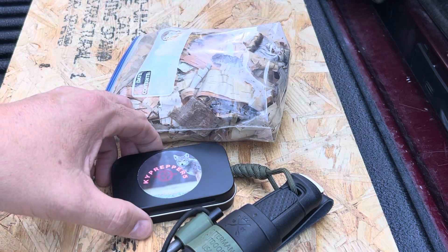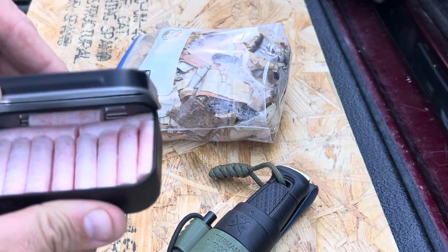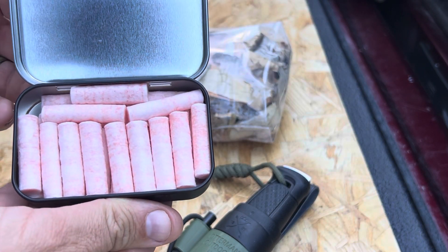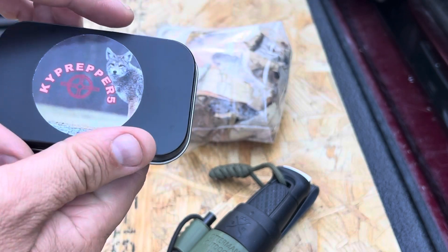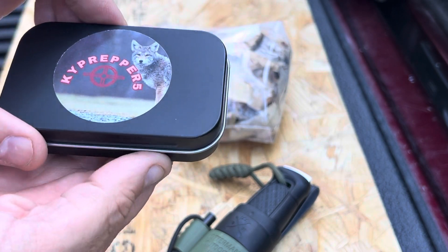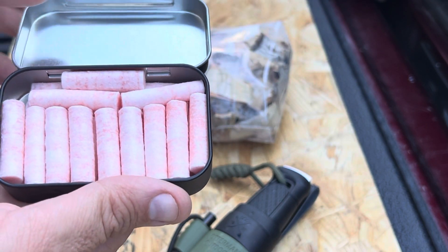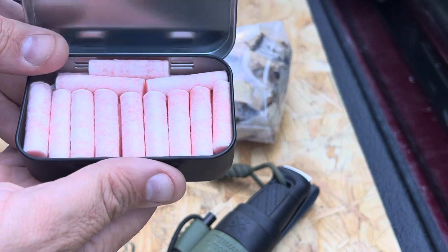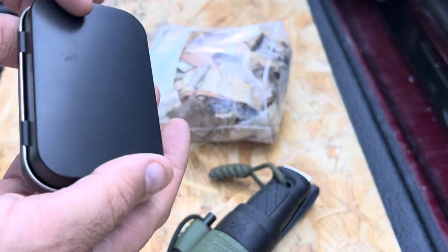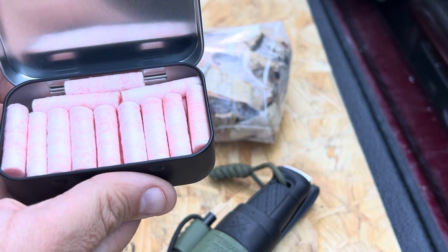Appalachian Outdoors. I'm going to take a quick look at these fire tabs from Kentucky Prepper 5 here on YouTube. Thank you Gary for giving me a can of these to try out. They come in this nice little tin, quite a few of them in there. He makes these himself — not the tin, but the fire tabs. I'm going to give them a shot.